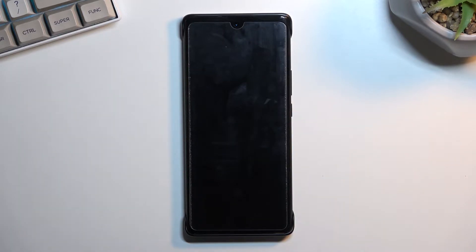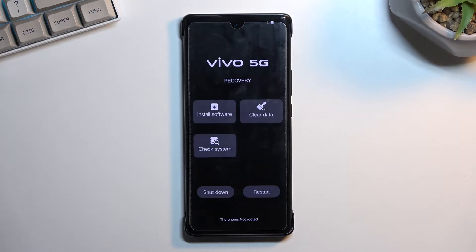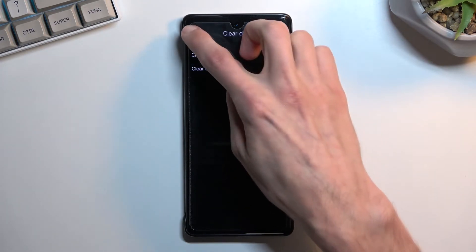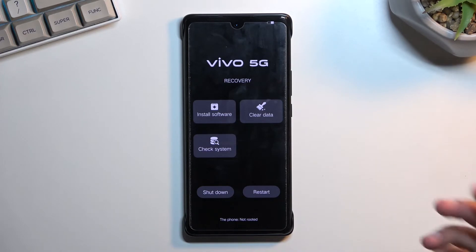As you can see, we are now in recovery mode. In here we have a couple of options: we can install software or just update software, we can clear data which includes clear all data or clear cache, and we can also check system — just a general check of the integrity of the device.